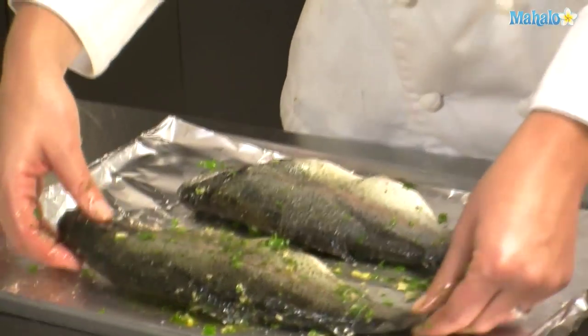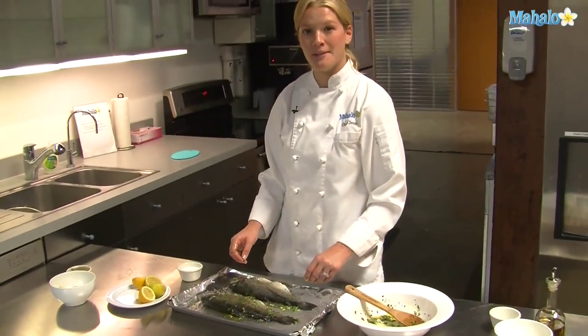Now our fish is ready to go in the oven. It is preheated to 400 degrees and it will cook for about 15 minutes.